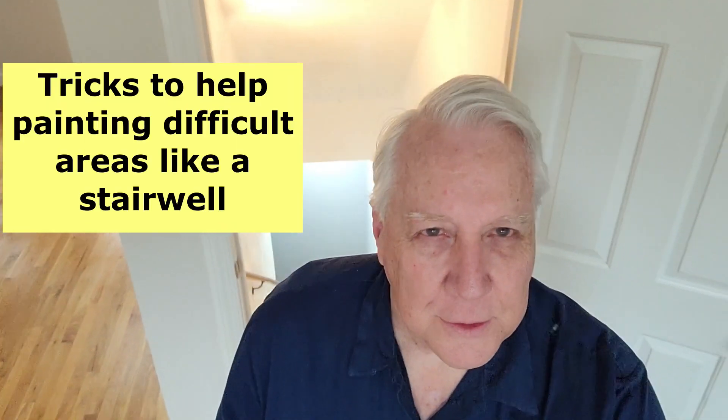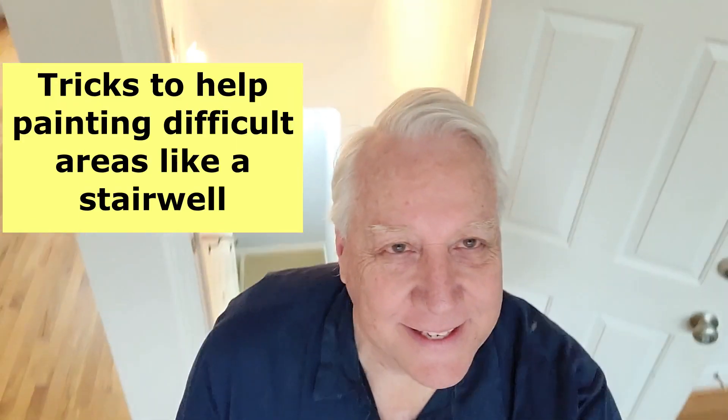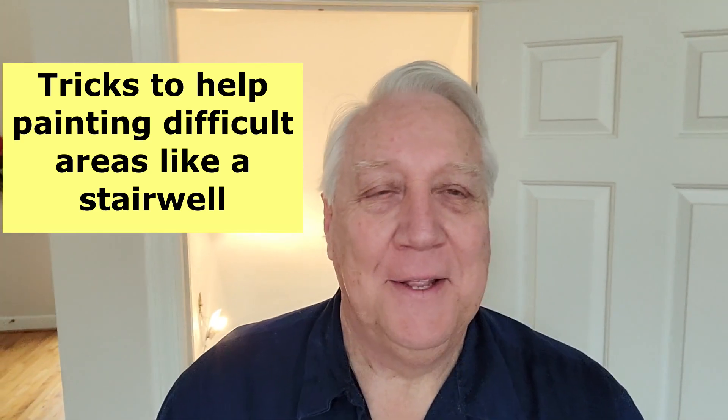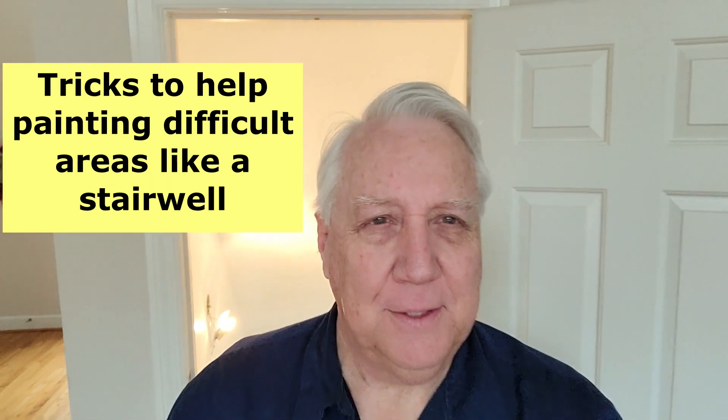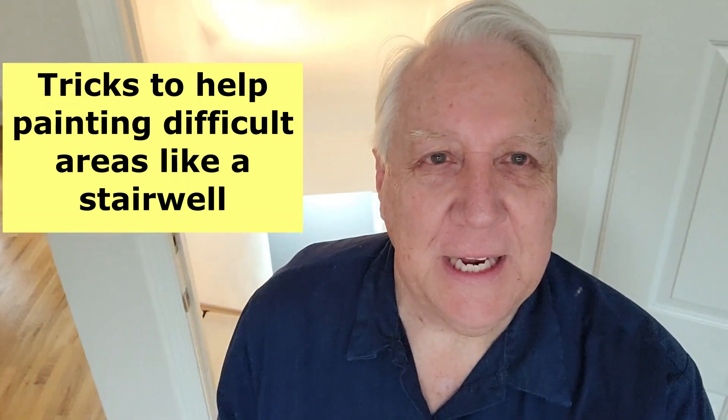Hello and welcome to Workshop Studios. Today we're talking about painting a stairwell — this one goes down to the basement. See way down there? It's not super difficult in that it's just walls, a ceiling, and some trim, but the difficulty is how do you do that without falling down the stairs? It's a long way down there.